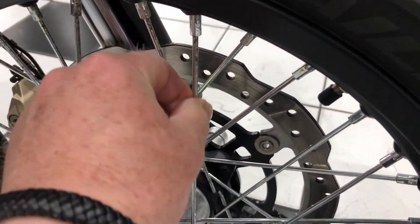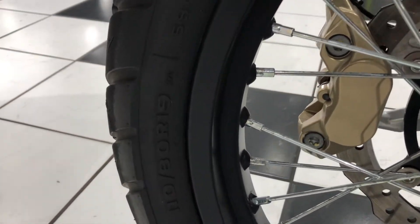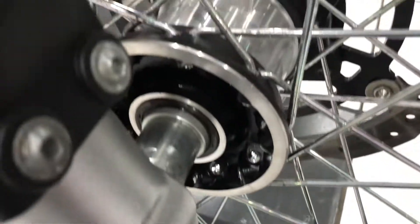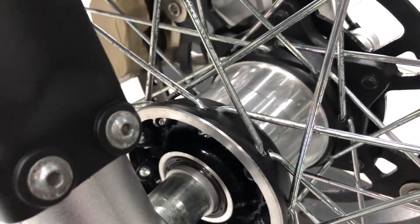Very minimal, very light, but worth pointing out — just so that you know exactly what to expect. The rim's lovely, the machined alloy hub is very clean too.